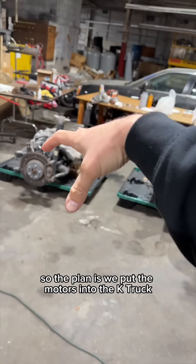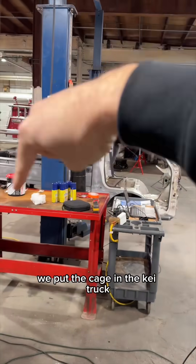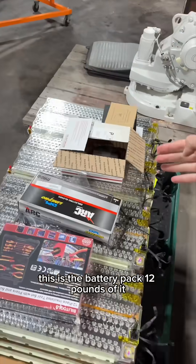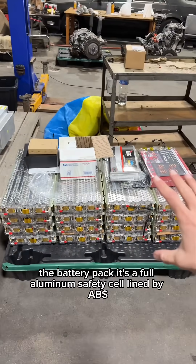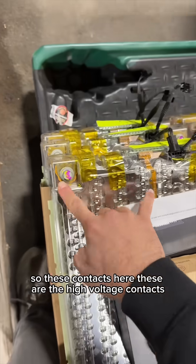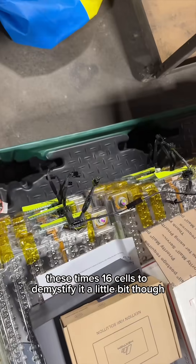The plan is we put the motors into the K truck and we put the cage in the K truck, but then how do we package this entire battery? This is the battery pack — 1,200 pounds of it. It's a full aluminum safety cell lined by ABS. These contacts here are the high voltage contacts — 24 volts across these times 16 cells.